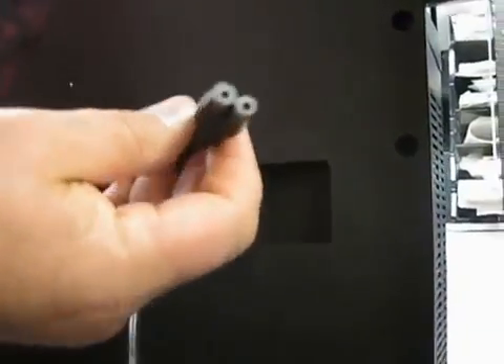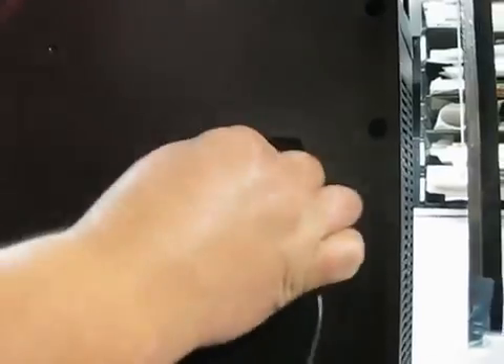On the back of the monitor we have RGB connections, audio and video inputs, and there are 2 HDMI inputs. It comes with a small power plug — it does not have any ground connectors on it, just hook it up in the back. As you can see there is no ground.